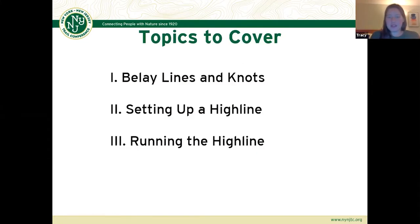Today we're going to break this into three different sections. We'll first talk about belay lines and knots, then we'll talk about setting up a highline system, and then lastly, we'll talk about running the highline system. After each section, once I go through some of the basics, we'll open it up for everyone to discuss and share thoughts and ideas. Belay lines and knots is unfinished business from the end of the last session — we didn't get to it, so bear with us.